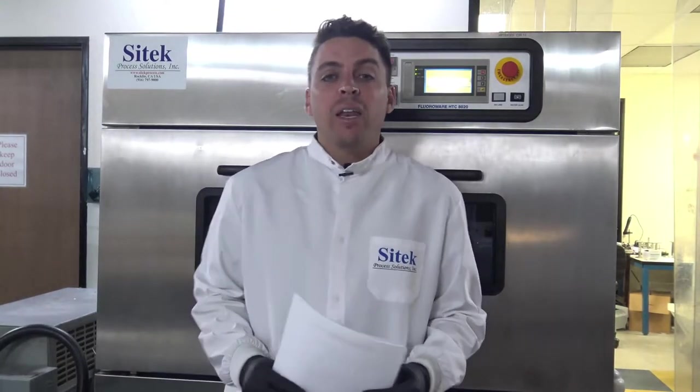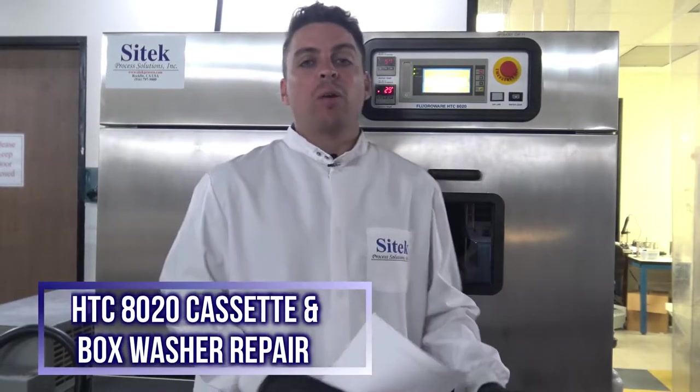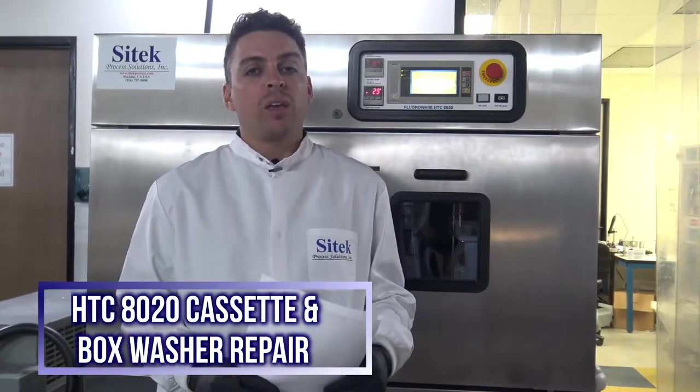Today we are here to film a video source inspection of an HTC 8020 cassette and box washing system that was sent to SciTech for repair and partial refurbishment after an over temp issue happened with the air heater.